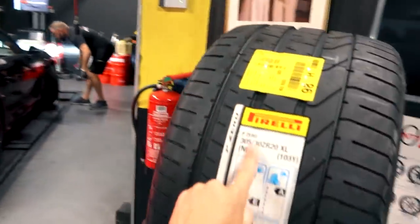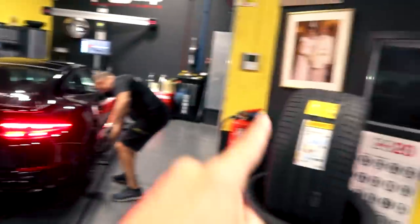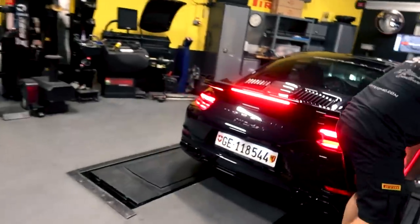We've got 305s for the back and 245s for the front, and we're going to be setting these on the brand new rims and they're going to be going on the car.